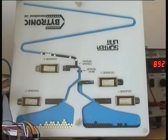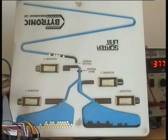The process will continue until all the beads are sorted — the white ones into the left hand hopper, the black ones into the right hand hopper.